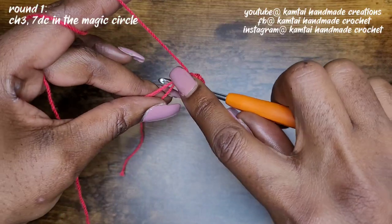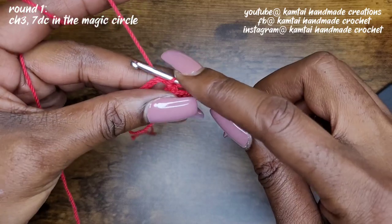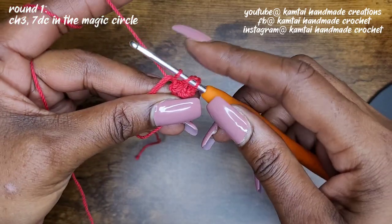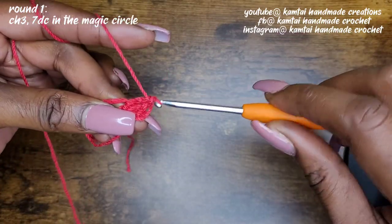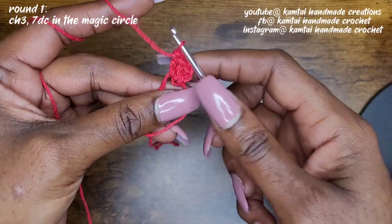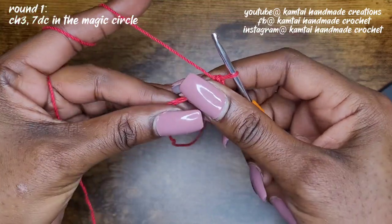Yarn over, go into your loop, yarn over and pull up a loop — pull up a loop just means go into your loop and grab your yarn and pull it through — and then yarn over and pull through two, yarn over, pull through two. So we're going to make seven double crochets into that loop. And if you want to, you can pull it a little bit tight just to have those stitches nice and close.